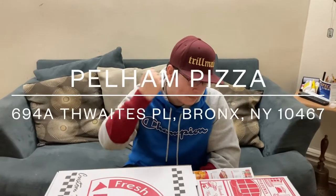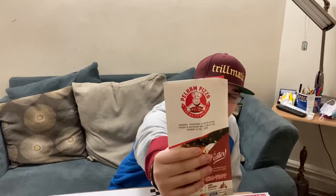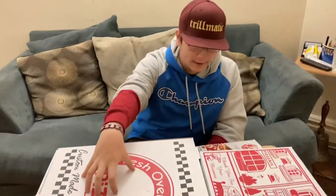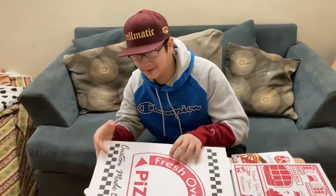So ChrisCVArmy, doing another pizza review. We got this place, Pelham Pizza. We got a pie here, and here's a Sicilian — I'm gonna try that after the slice, because we're here for this first.